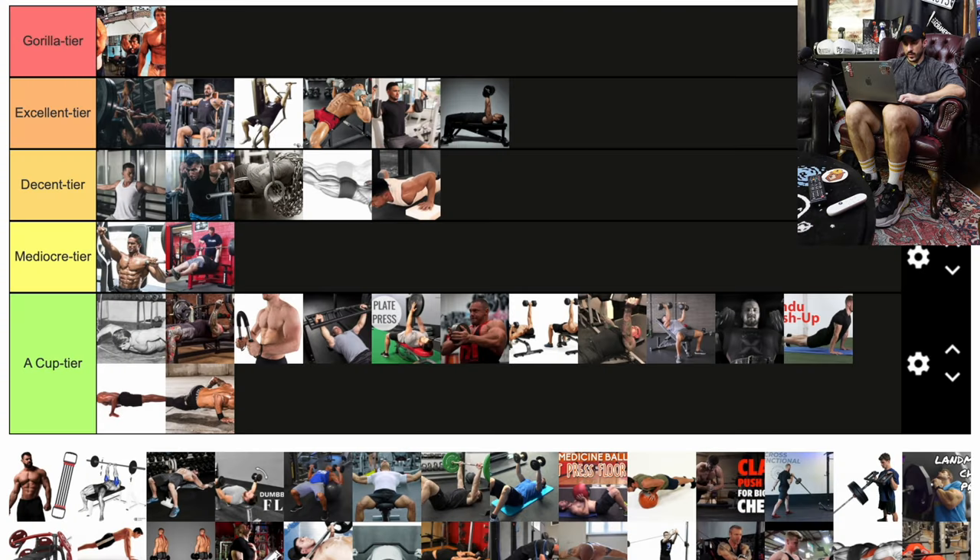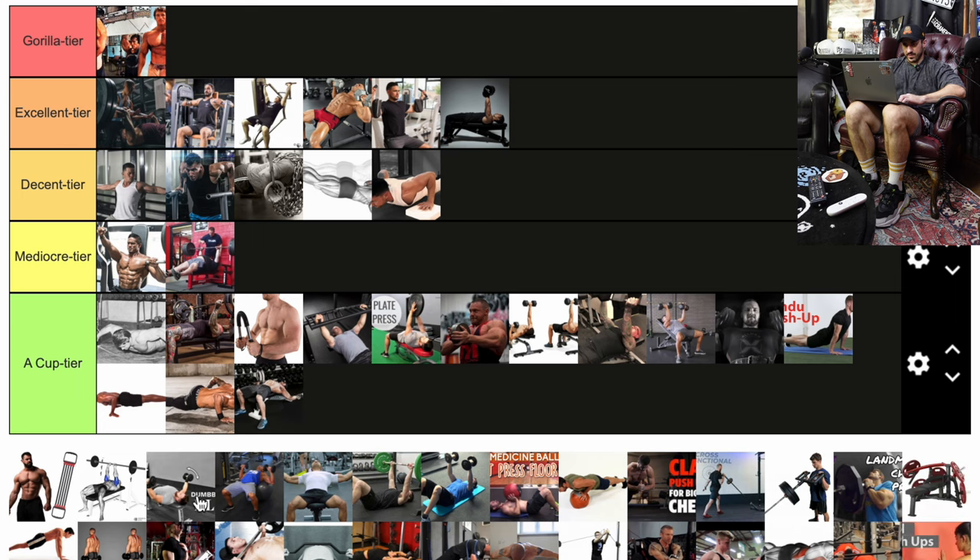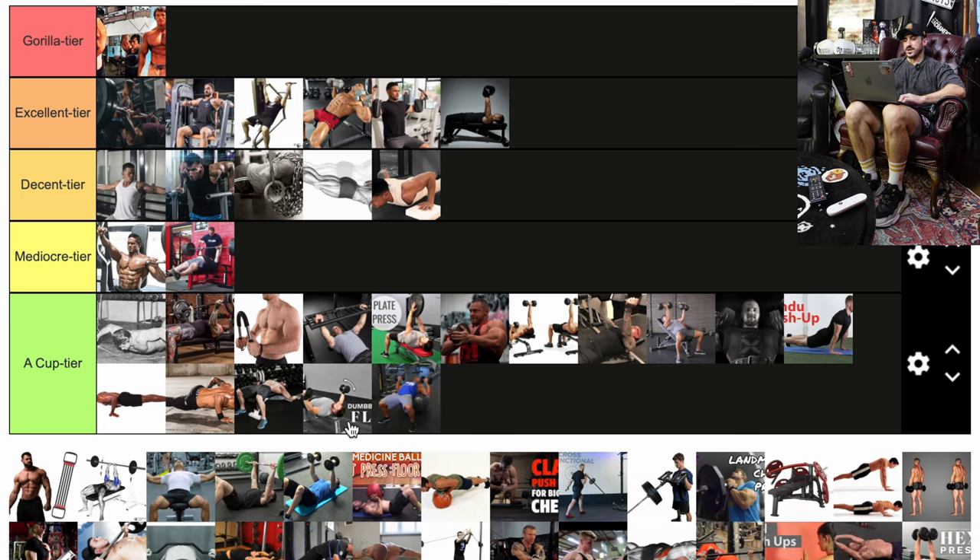This might be slightly controversial — I'm not a fan of the dumbbell fly. For about 30 plus percent of the motion, because of leverages and gravity, we're not getting maximal tension. I prefer doing flies on machines or cables where you get tension throughout the range. Mechanical tension, volume, and progressive overload over time are the key factors to building muscle. So why not replace — if all you have is dumbbells, sure, but if you have a machine or cable, I'm doing those flies first. There look to be three in a row: a regular dumbbell fly, a seated dumbbell fly, and a floor press dumbbell fly.